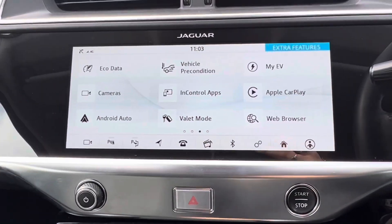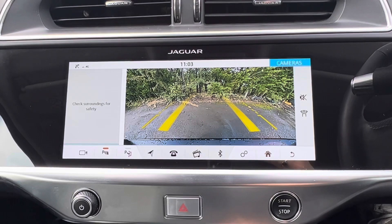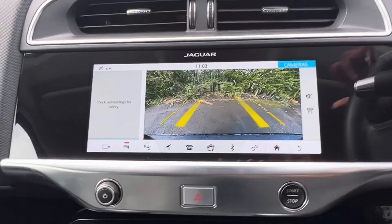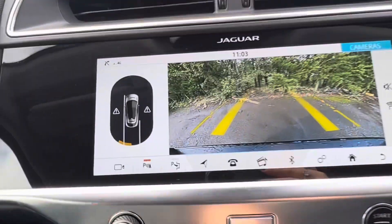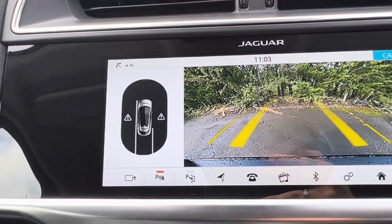This car does come with a reverse camera which we can see just here. We get guidelines as well, so as I rotate the steering wheel the guidelines move with it, and we also have a visual representation of the park distance.